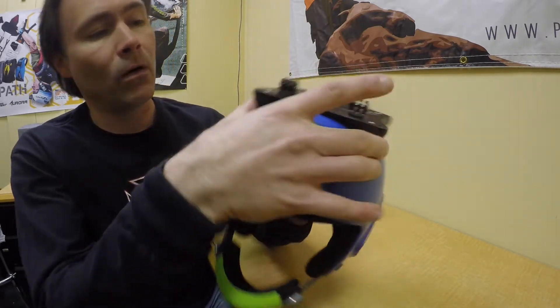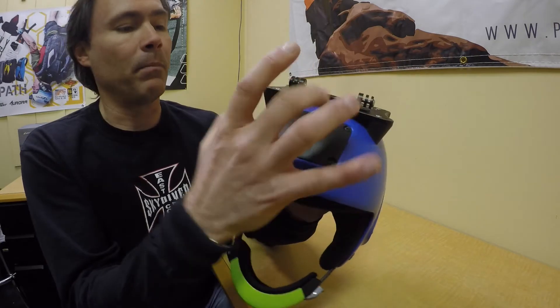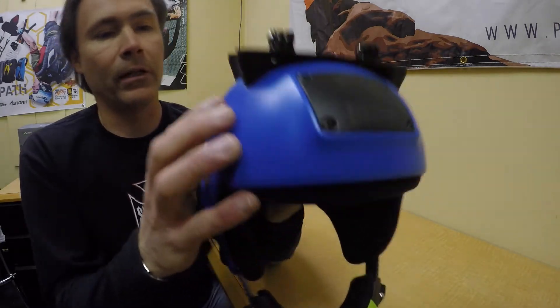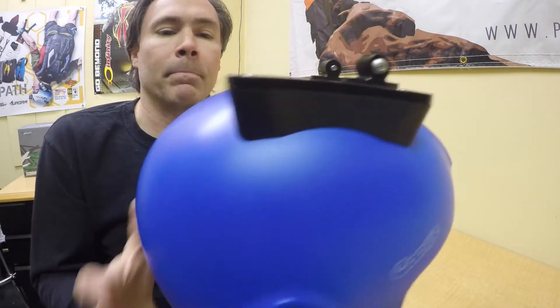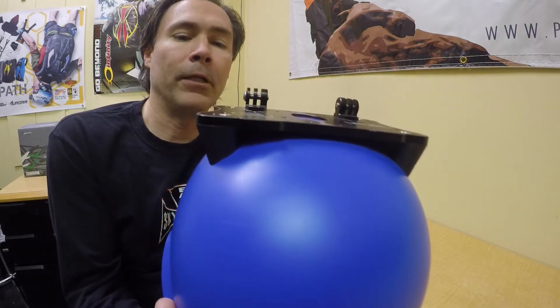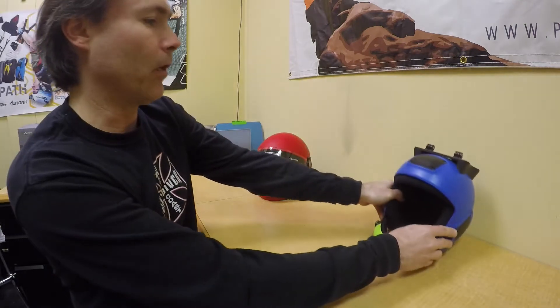As you can see on the Fuel, the mount sits - these two feet hold the mount, the top plate, in position. And there you can see there's no gap in between that and the helmet shell. That's the way it should sit, and that's on the Fuel.